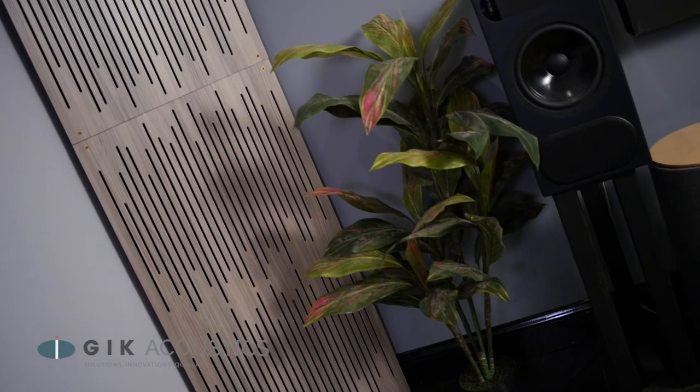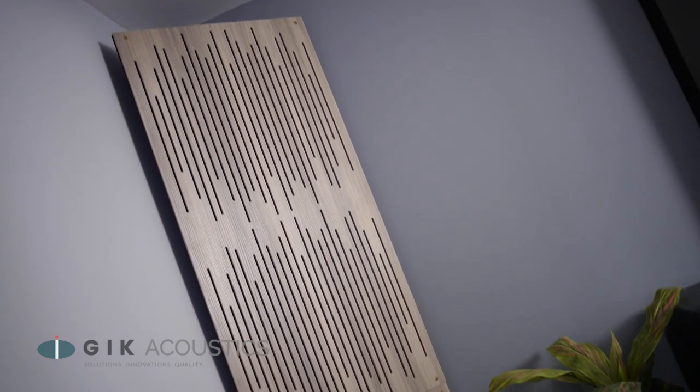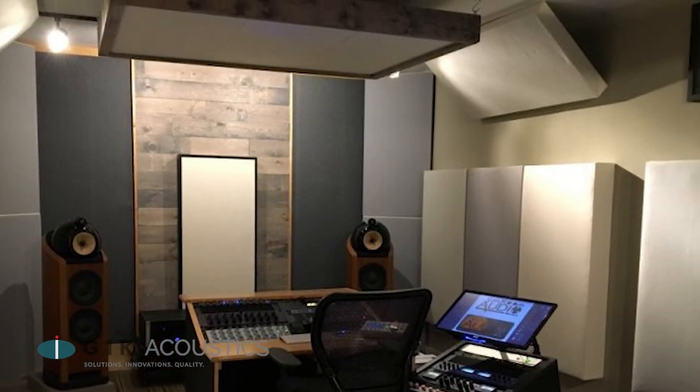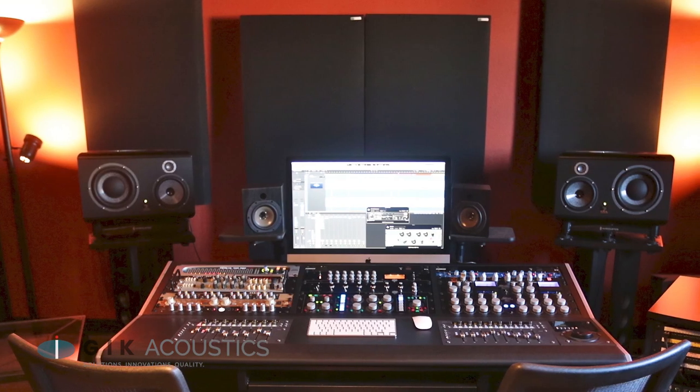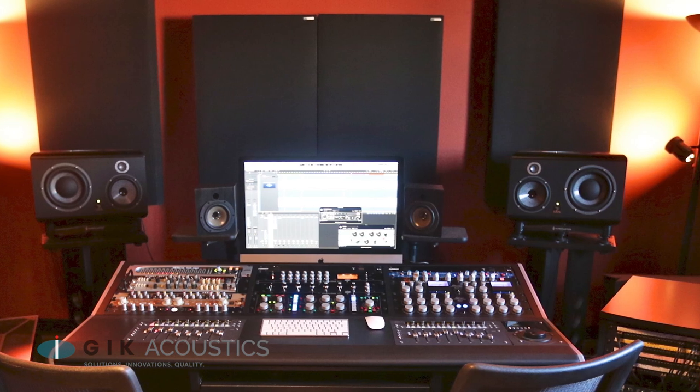You're going to want to put thick bass traps in your corners, because that's where bass tends to build up the most. It's not just your vertical corners — the corners along your floor and ceiling can also be treated to improve your bass response. If you are unable to get your speakers all the way up against that front wall, you can help absorb that omnidirectional bass by putting thick bass traps behind those speakers.